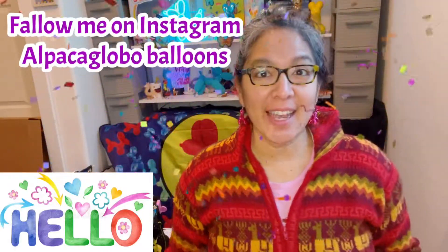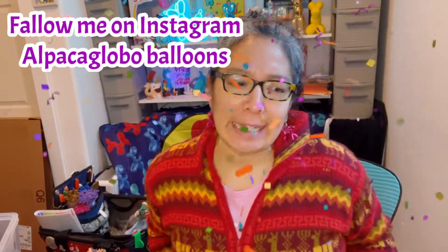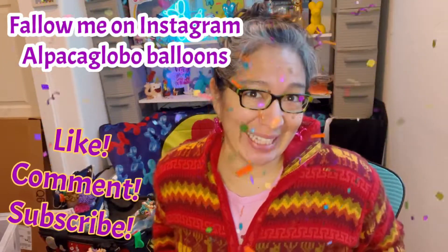Hey everybody, how are you? I hope you're doing great today. This design is going to be a very cute one, and I think it works for a lot of different occasions — it doesn't have to be Christmas, but I'm in the Christmas season so that's where this idea came from.